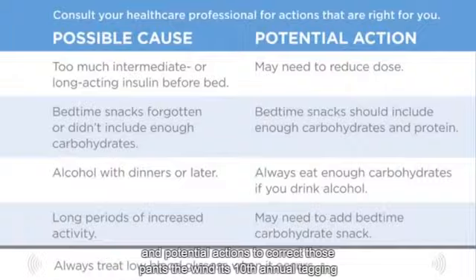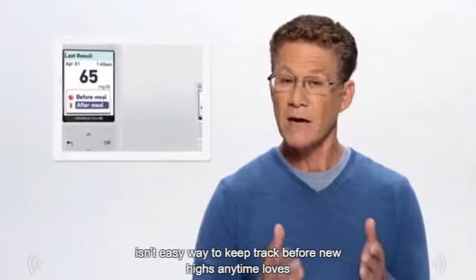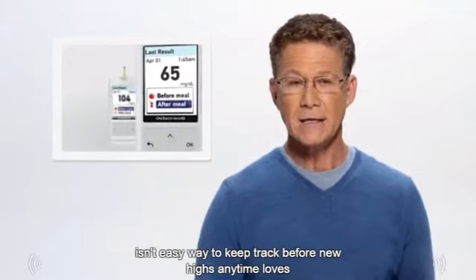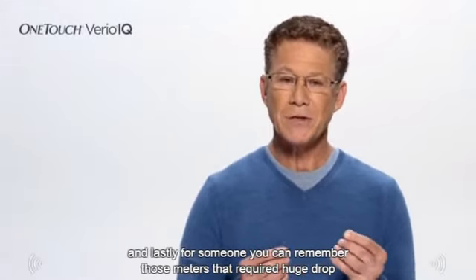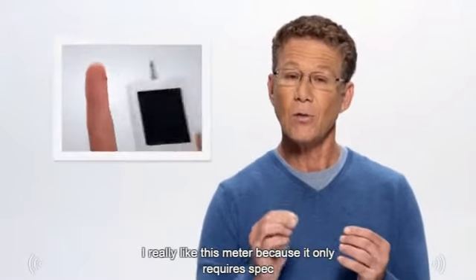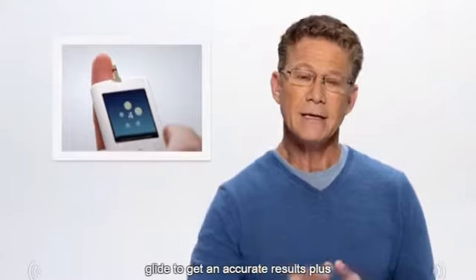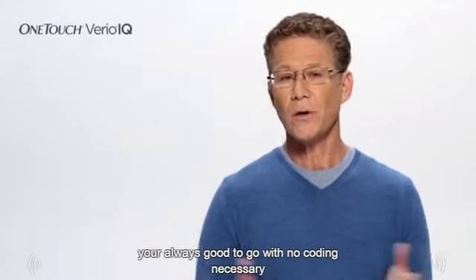The one-step meal tagging is an easy way to keep track of before-meal highs and any-time lows. And lastly, for someone who can remember those meters that required huge drops of blood, I really like this meter because it only requires a speck of blood to get an accurate result — plus you're always good to go with no coding necessary.